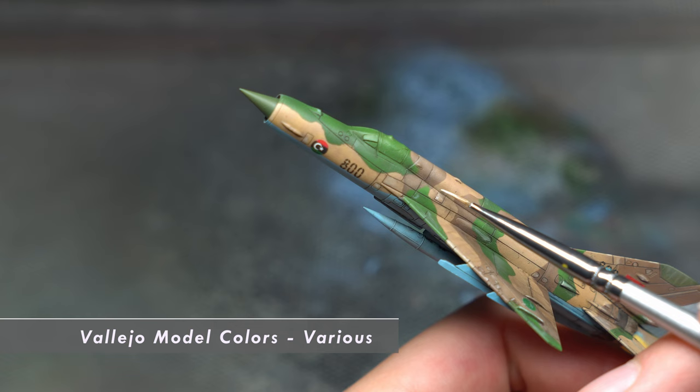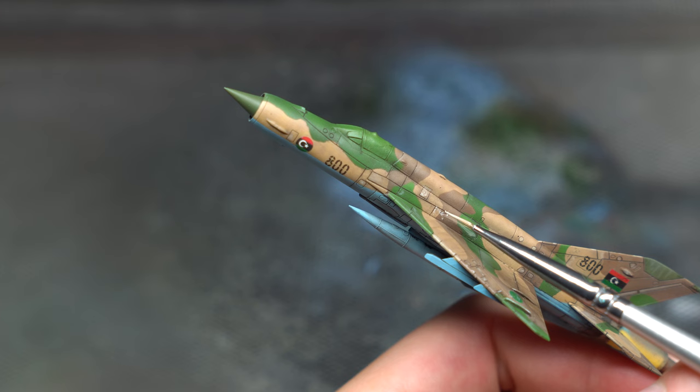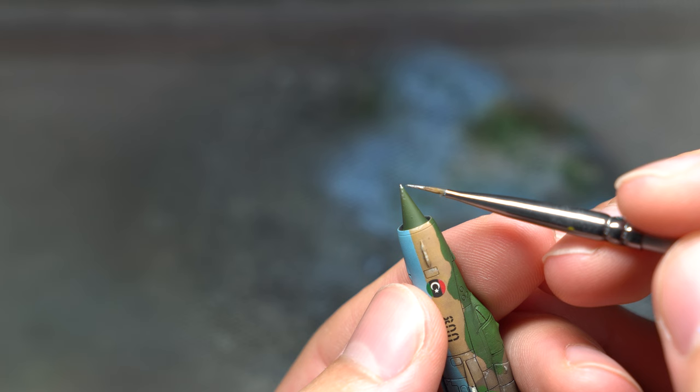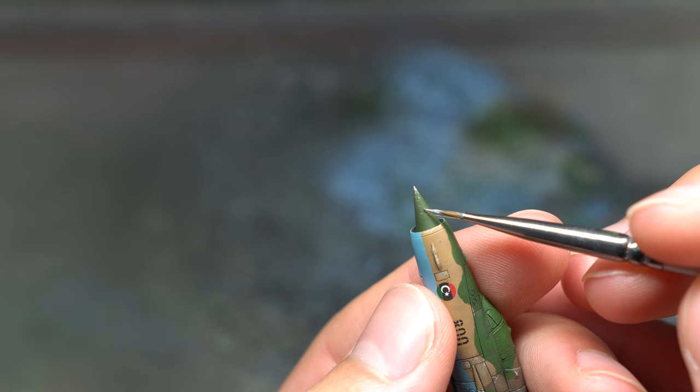Finally it was time for a bit of acrylic chipping. Some light tones that matched the camo colours were mixed up, this time using Vallejo Model Colour paints, and dotted around some of the forward areas that would get beaten up the most. The radome also received some chipping, however silver was used here as any dust or sand that hit the aircraft would make its first impact on this element, wearing it down faster than the rest of the airframe.